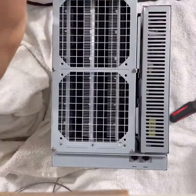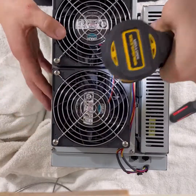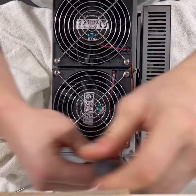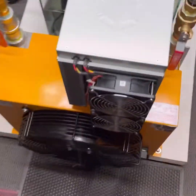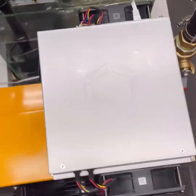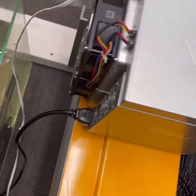So here we go. Okay guys, we got the Avalon miner back inside, she's all cleaned up, we got her all hooked back up, and we're ready to start hashing.